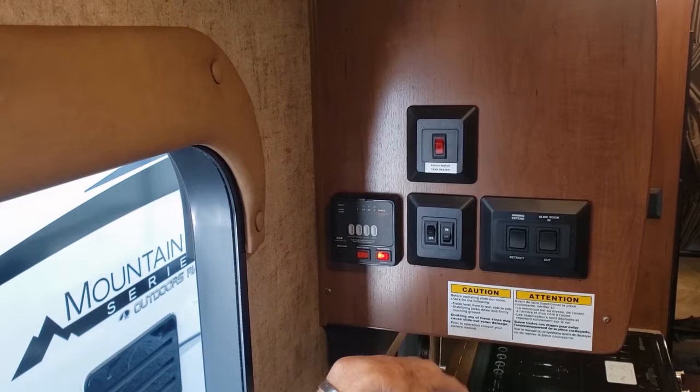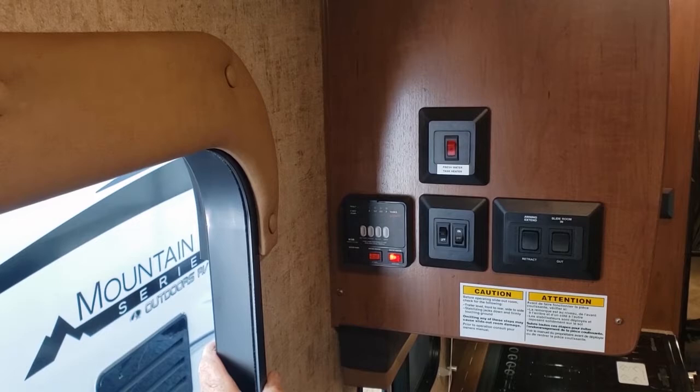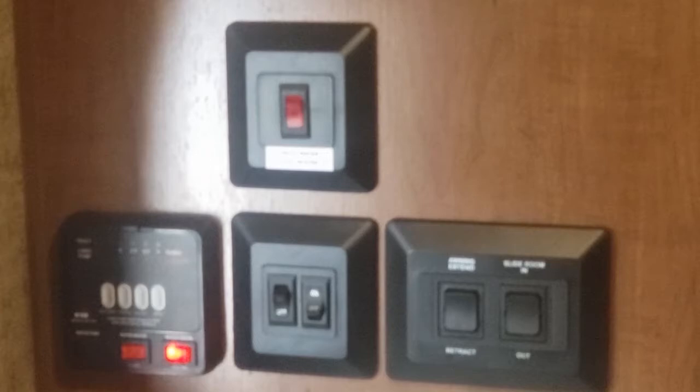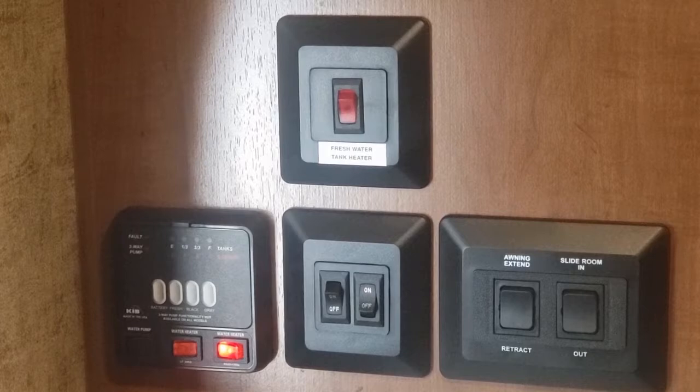Up here is the fresh water tank heater. If it's below freezing and you're using it, keep that on. It is battery operated though, so it's best to have a generator running or plugged into power. Only use it if it's below freezing — it's just for the fresh water tank.